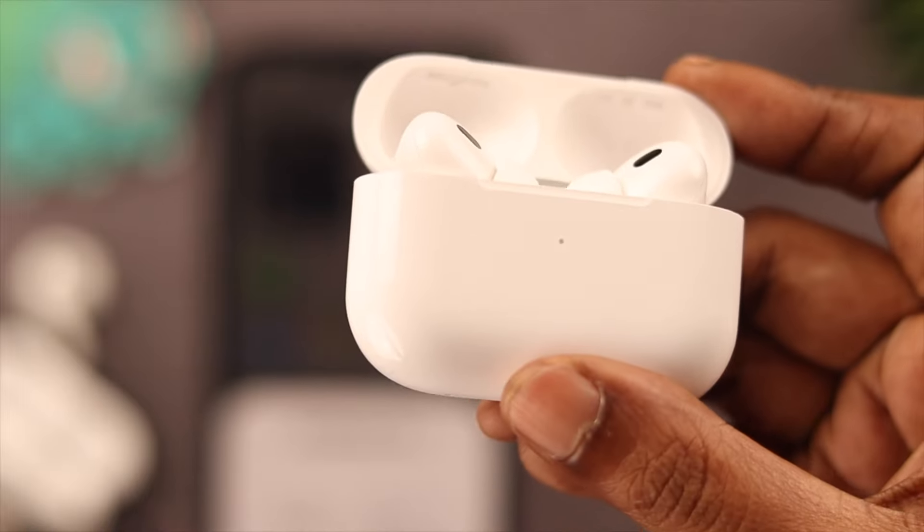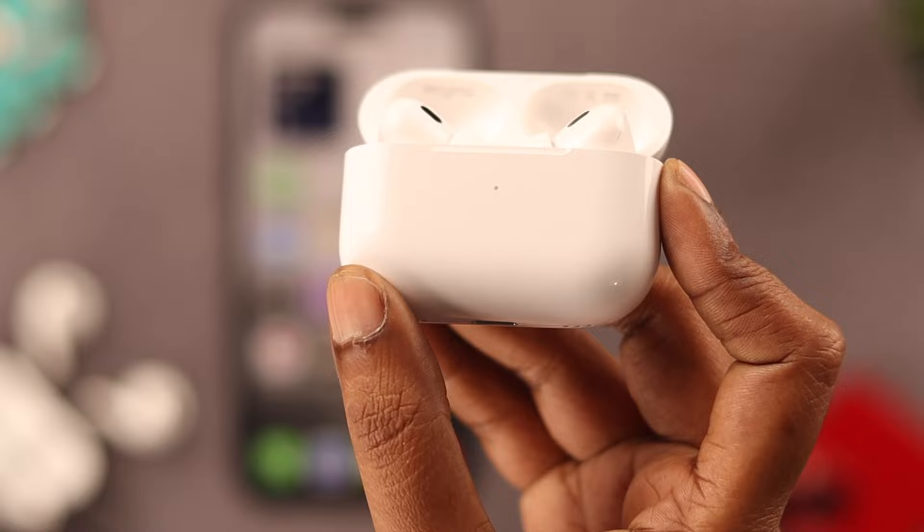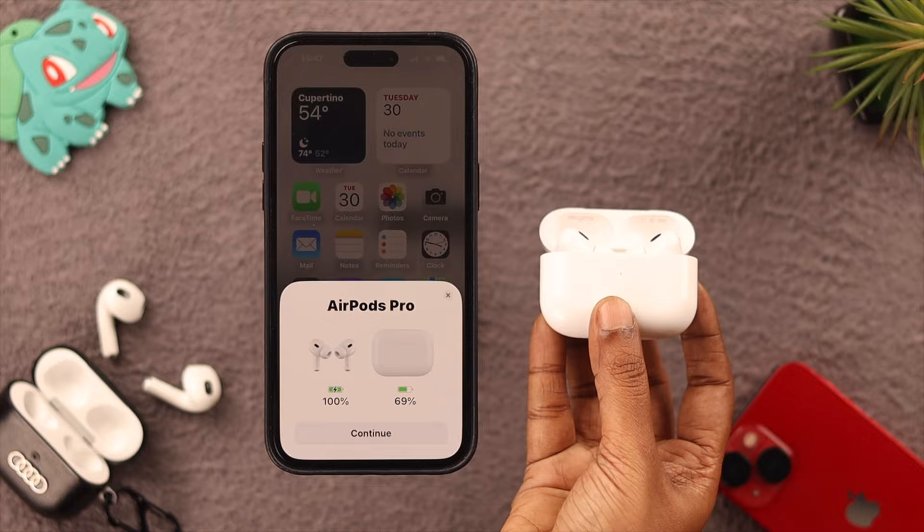Hello everyone, welcome back to our channel. Let's get straight to the point — you're here because suddenly the light indicator on your AirPods Pro 2nd generation isn't working, right? No orange, amber, or white light at all. Don't worry, we're here to help you.